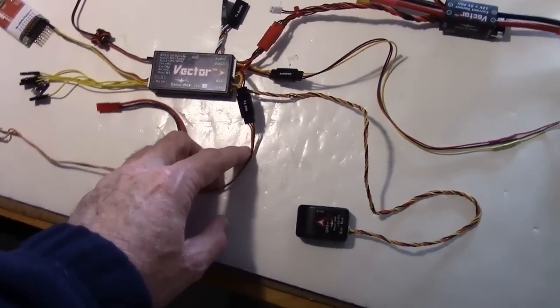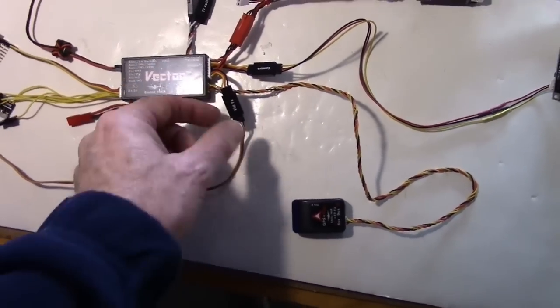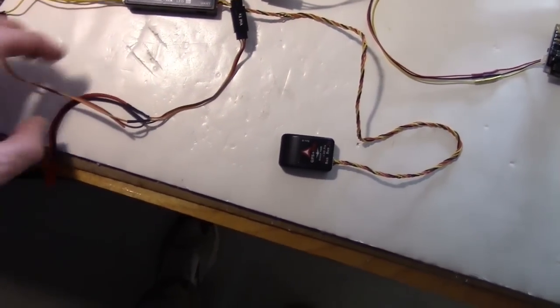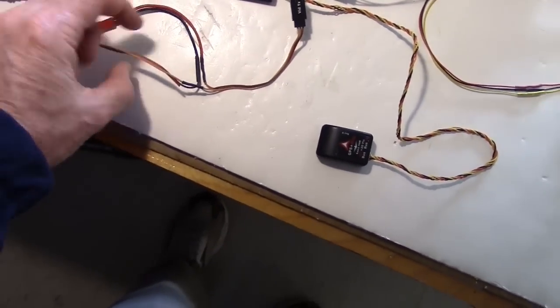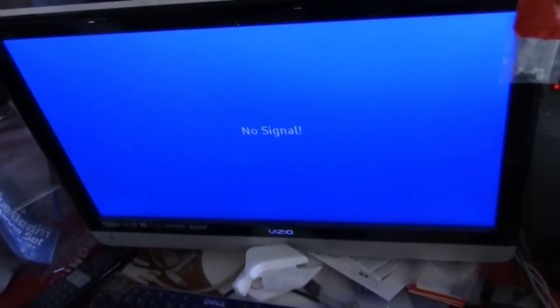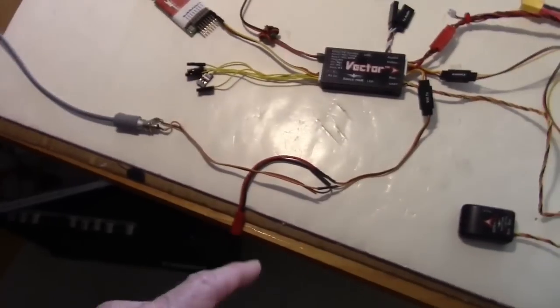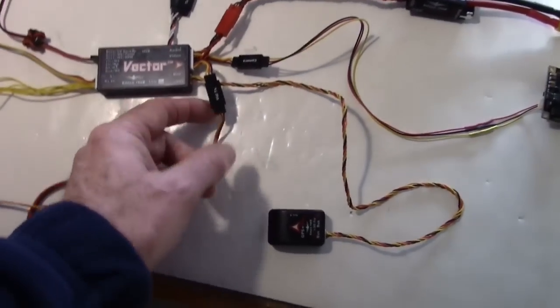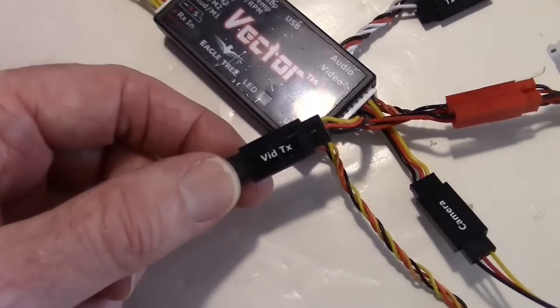Over here I have my video out going to a cable here, which goes to my monitor so I can see the OSD display. Normally the video transmitter would go onto the video TX plug - that's what it says on this plug: video TX.